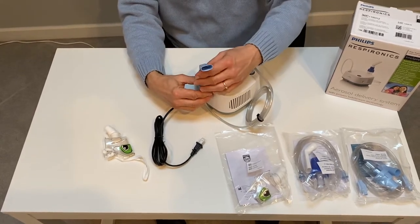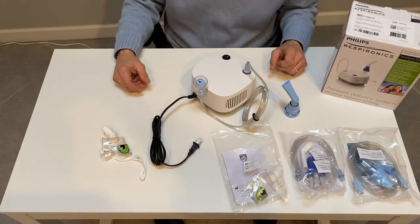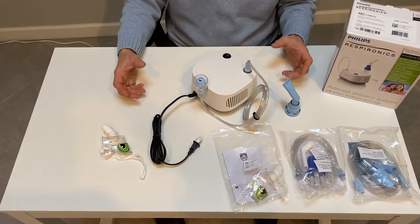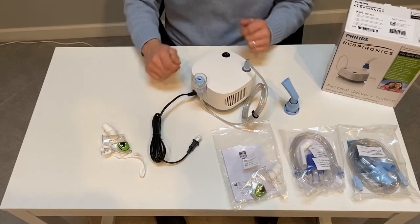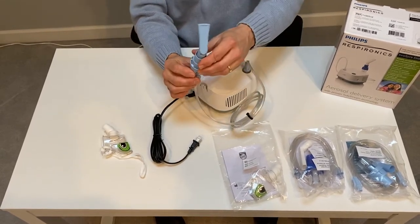You grab the clear part of the neb cup and unscrew the light blue top. Now you're ready to add your medication. Your medication typically comes in little pre-measured vials. You break one off, twist off the top, and squirt the liquid into the neb cup. Then screw the top on.